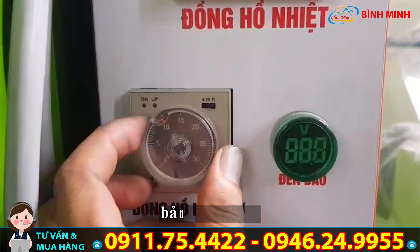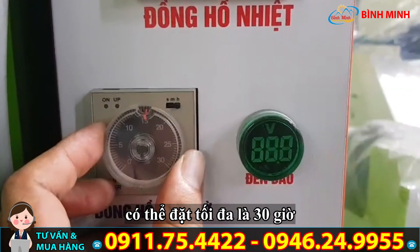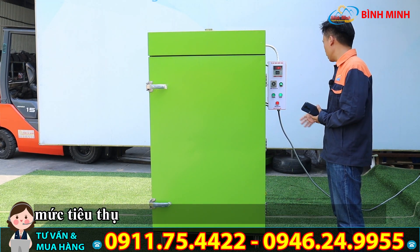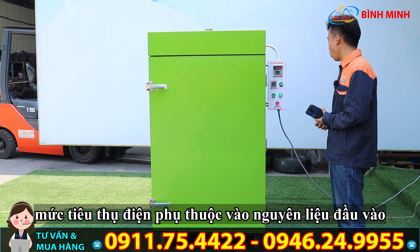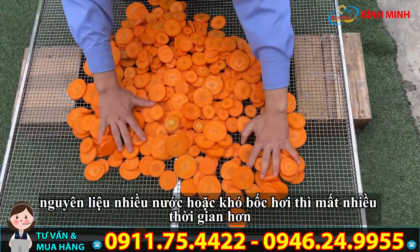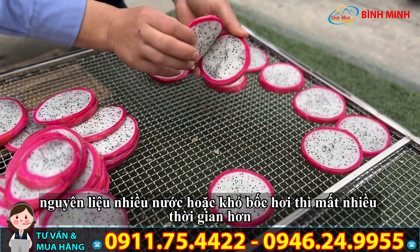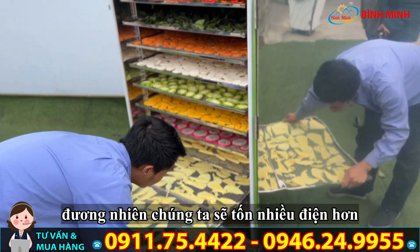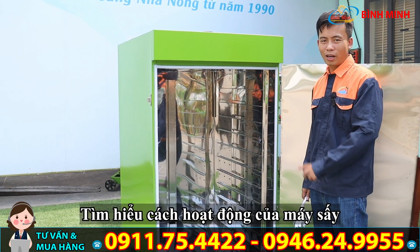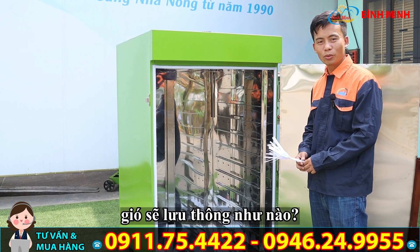Đây là bảng thời gian, chúng ta có thể đặt tối đa 30 giờ. Sẽ có câu hỏi là tiêu tốn hết bao nhiêu điện — việc tiêu tốn điện phụ thuộc vào nguyên liệu đầu vào. Nếu nguyên liệu nhiều nước hoặc khó bốc hơi thì sẽ mất nhiều thời gian hơn và đương nhiên tốn nhiều điện hơn, và ngược lại. Bây giờ chúng ta cùng tìm hiểu cách hoạt động, cụ thể là gió lưu thông như thế nào.